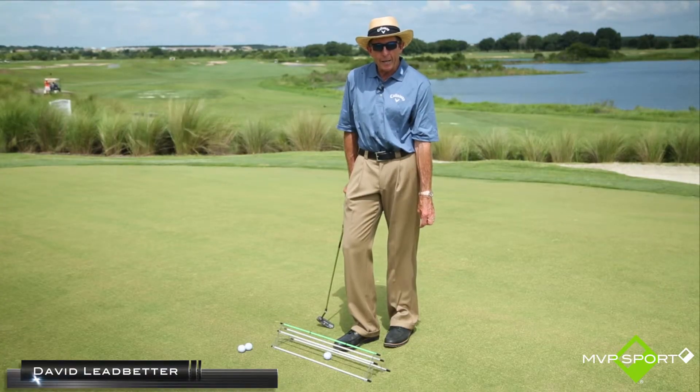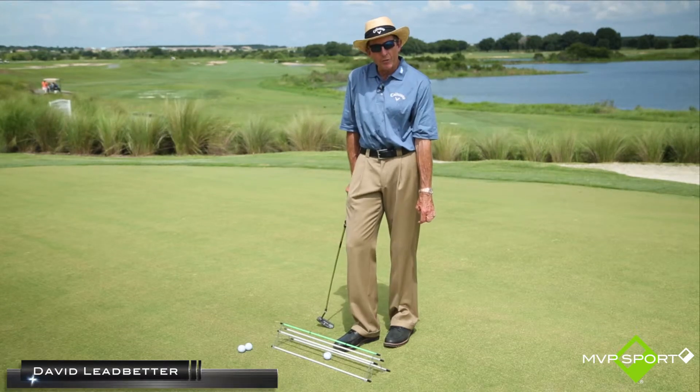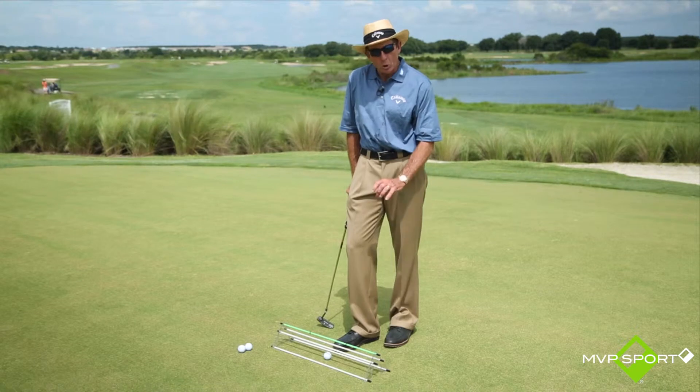Hi there, David Ledbetter here for MVP Sport, and I'm going to show you — not that I use this word very often regarding teaching aids — but this is a cool teaching aid.